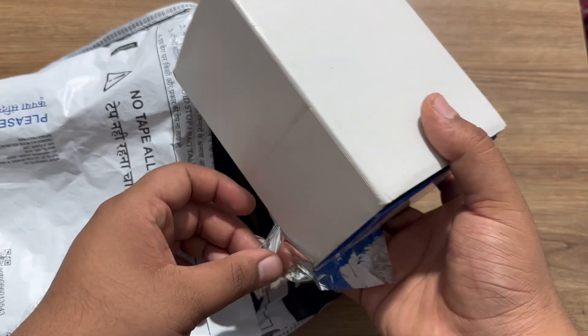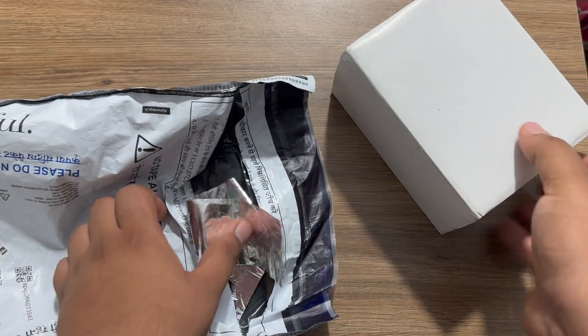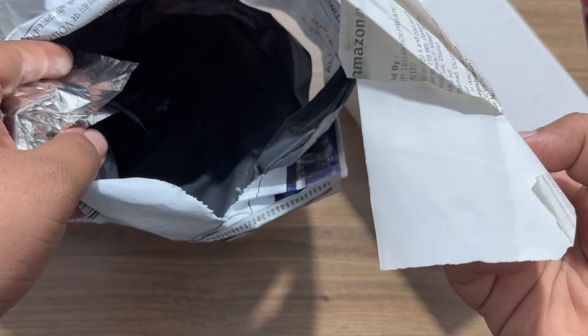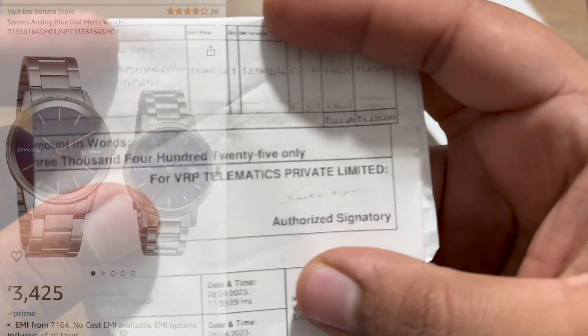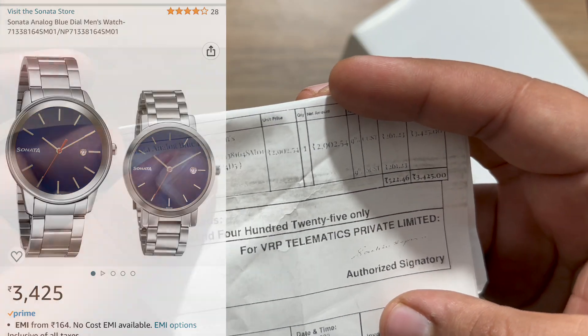The Sonata watch comes with an outer plastic cardboard case as well to protect the box. Here's the bill of the watch itself. The price of this watch combo is around 3,425 rupees.